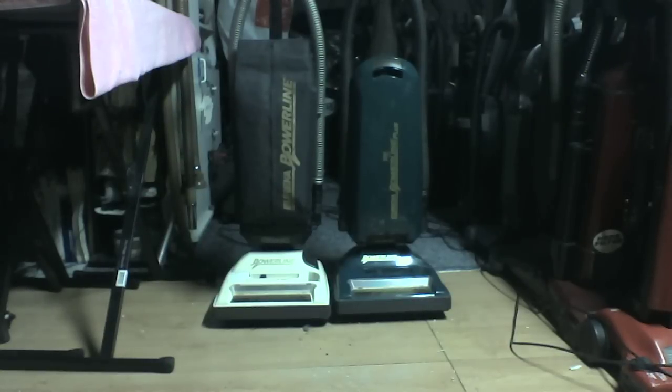Hey everybody, by request I have a versus of the two power lines I have at my house — the plus and the gold — the 10 amp soft bag white one compared to the red Power Line Gold at my dad's.